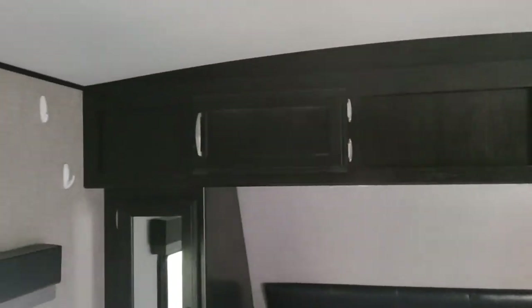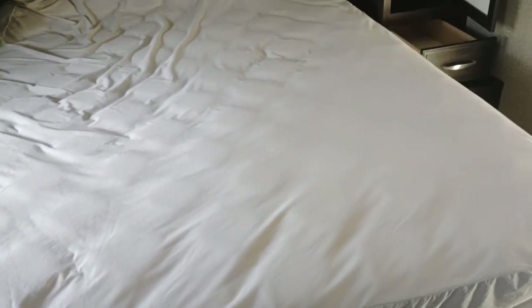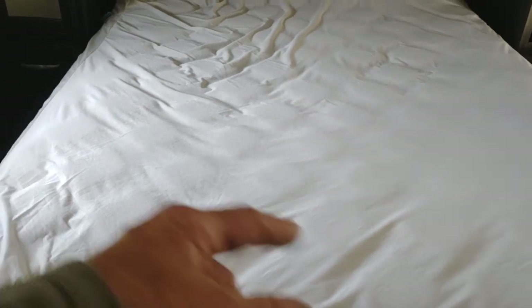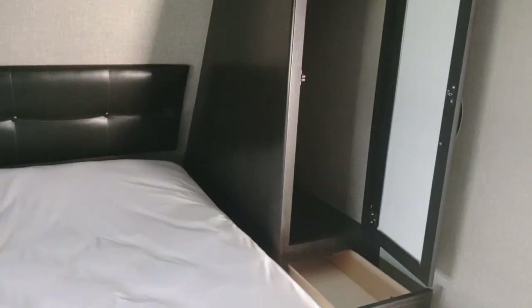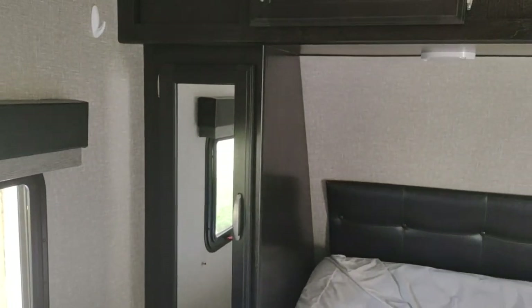Here's the bedroom. It's got a full queen size bed and the back part lifts up for a big storage area underneath. You've got storage for clothes and stuff on both sides, and drawers down there. And there's the front door. So this pretty much covers it. Thank you very much.